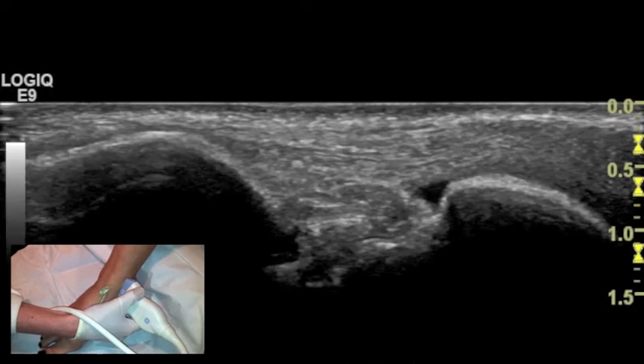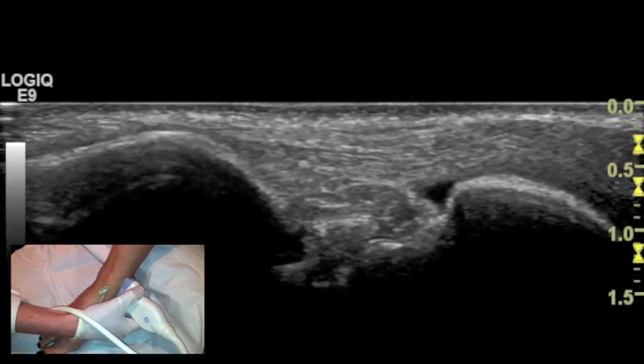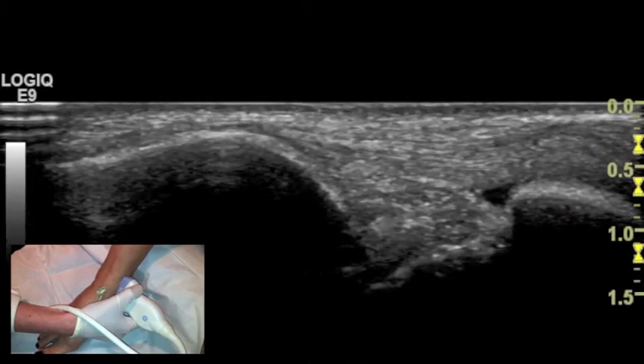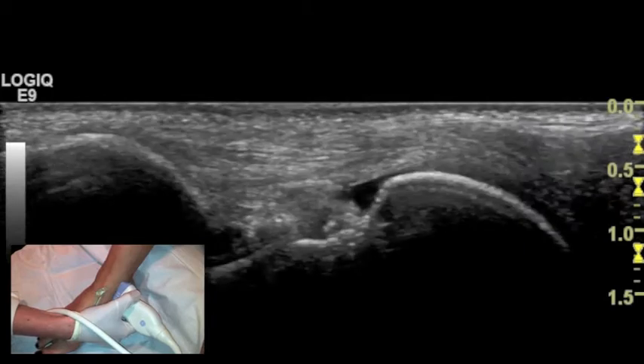Here we are localizing the deltoid ligament of the medial ankle. The easiest way to localize this is with a linear transducer, with the proximal end over the end of the tibia and the distal end over the talus.